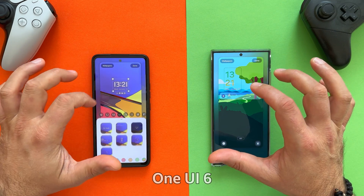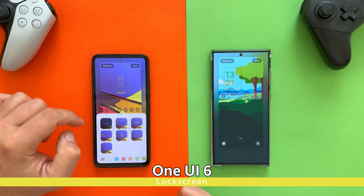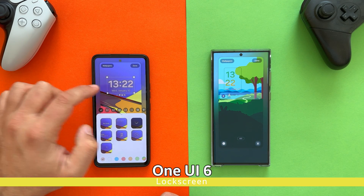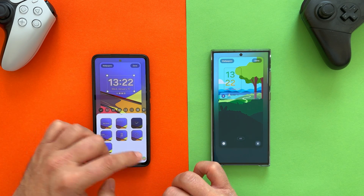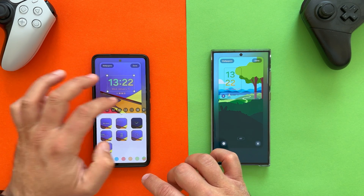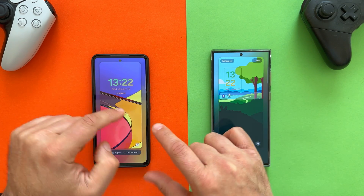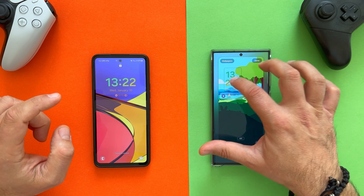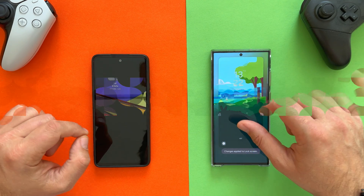Here we are trying to customize the lock screen. One of the changes in One UI 6 is, besides changing the font from the clock, being able to move it around your screen. As we can see, this works pretty well also on the A53. We are also able to change the colors. The option to move the clock around the screen works, and it's implemented in the very same way as on One UI 6.